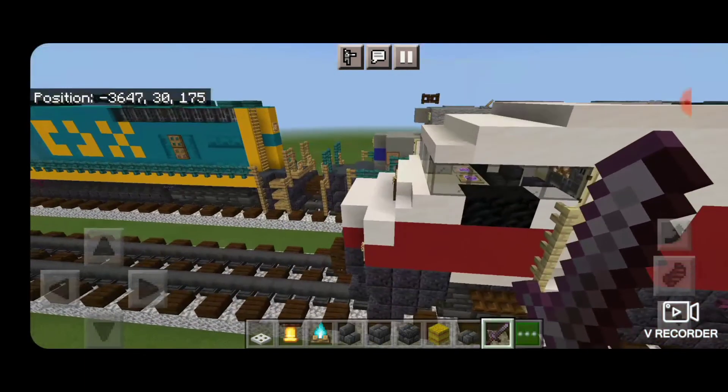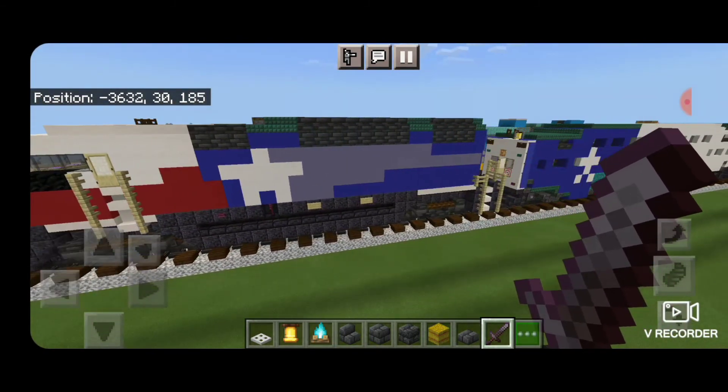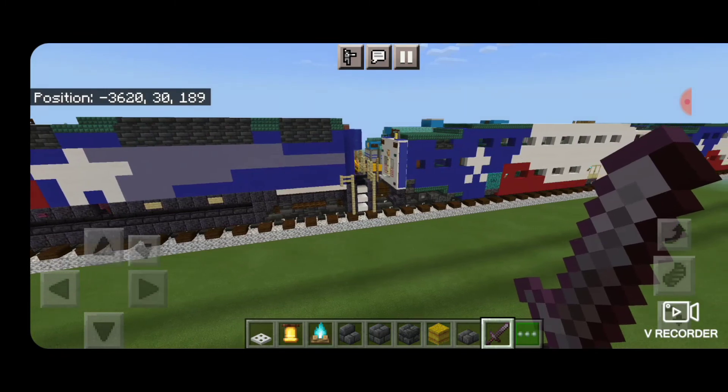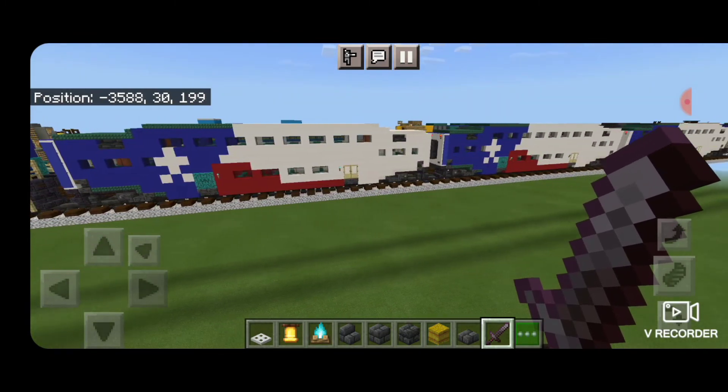So there you have it folks — there's our completed TRE train. I hope you enjoyed it. Thanks for watching. Don't forget to like, comment, and subscribe. Everyone have a great week. Stay safe out there, railfans.